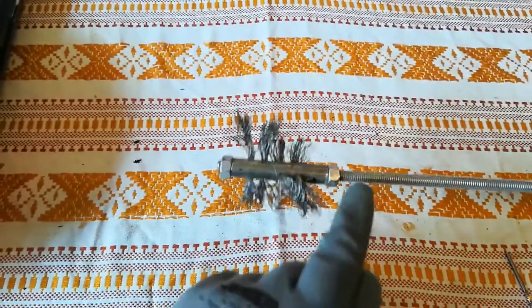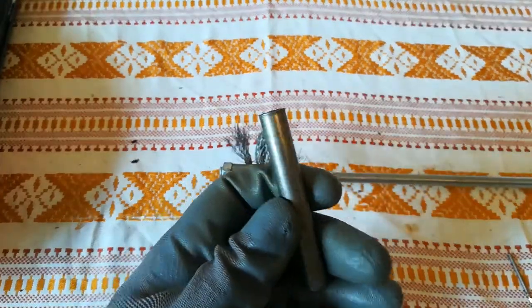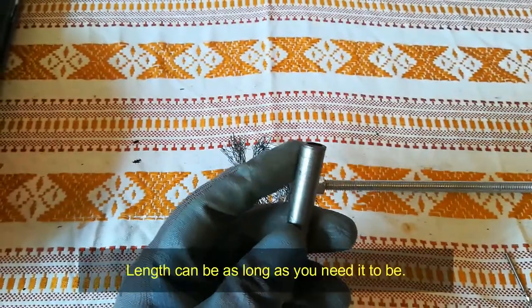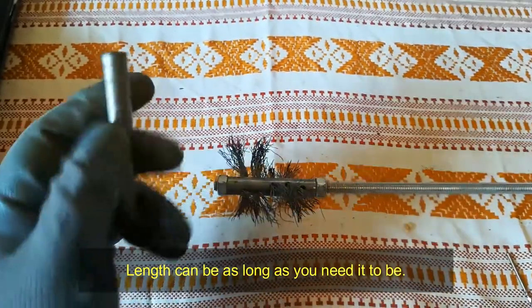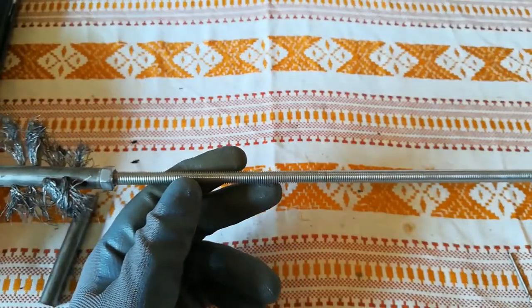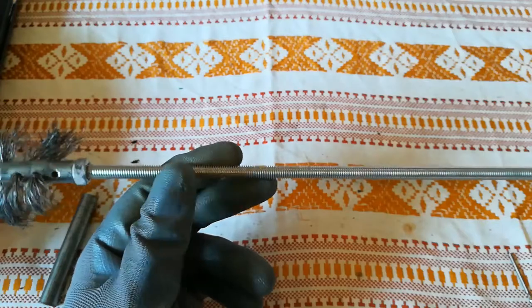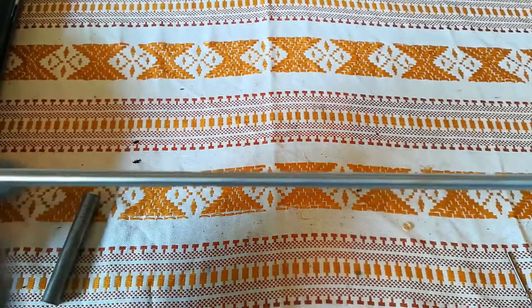We have two M8 nuts, we have this pipe — this is hydraulic pipe, 12mm outside, 8mm inside diameter. For this wire brush I used a 1m long old threaded M8 rod, as you can see.